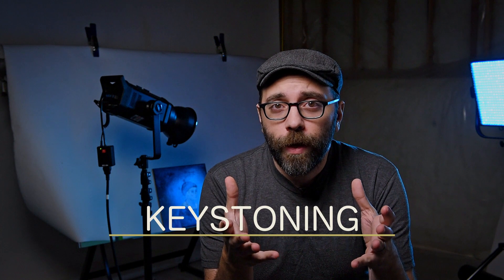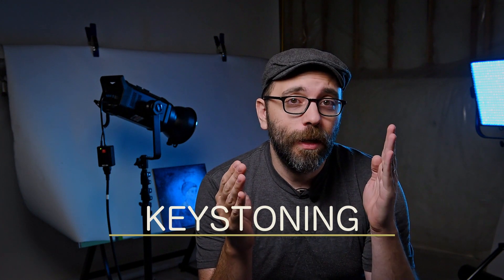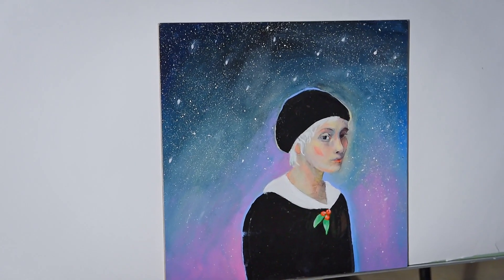Another type of distortion is called keystoning. This happens when the camera is not parallel to the artwork. The more off they are, the wider one side of the artwork will seem than the other. Making sure the camera and the artwork are as parallel as possible will prevent this issue.